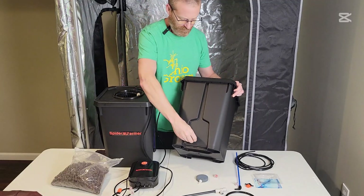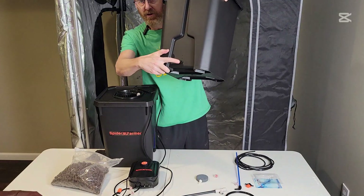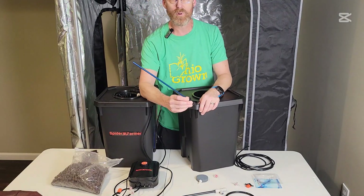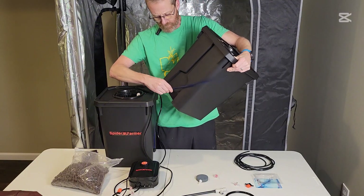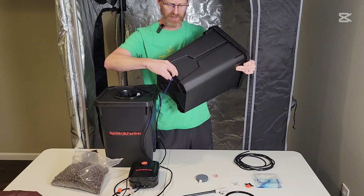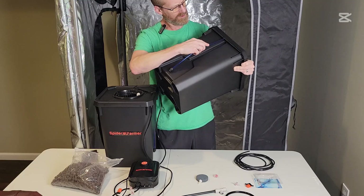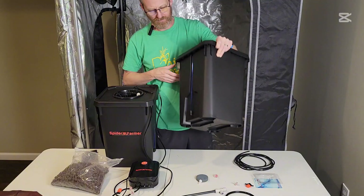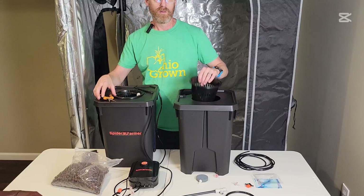The first thing we're gonna do is install this seal ring inside the bucket. That just goes in the bottom of the bucket. Then grab your water level tube and slide that in — it's a nice tight fit so it won't leak. There's a little tab on here that slides up inside there nicely.